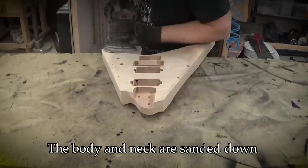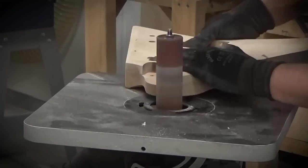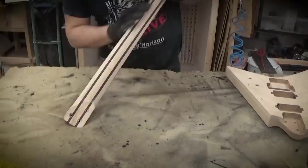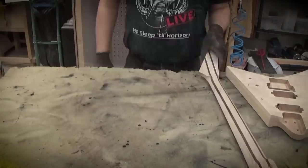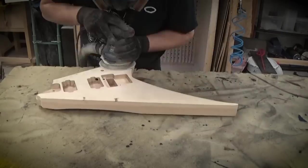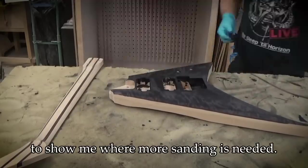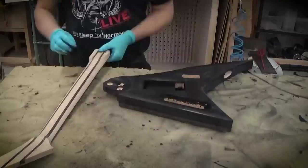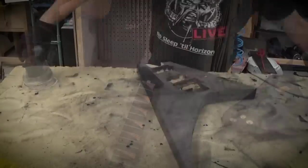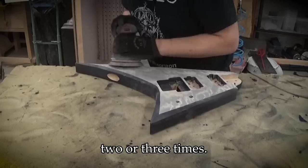The body and neck are sanded down with progressively finer grits. I'm using black stain as a contrasting color to show me where more sanding is needed. In total, I'll repeat the stain and sanding process two or three times.